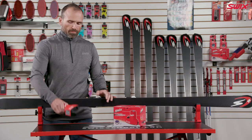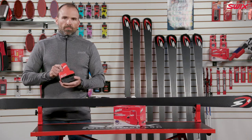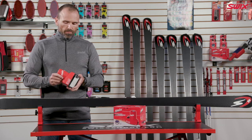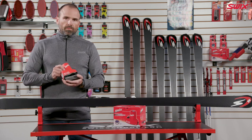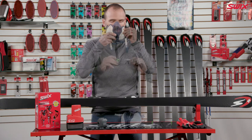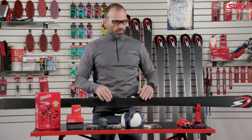Cleaning the Evo Pro Edger. Clean the Evo Pro Edger after edging approximately 10 pairs of skis. Be sure the AC adapter is unplugged. Safety first — wear a respiratory mask, safety glasses, and gloves at all times.